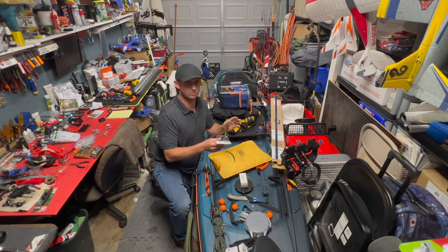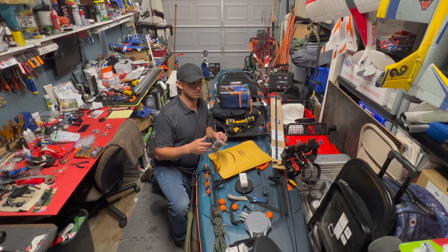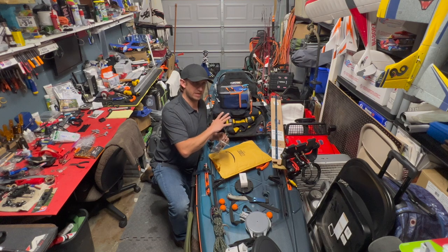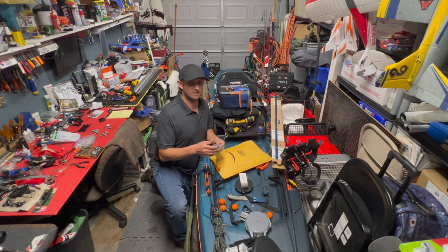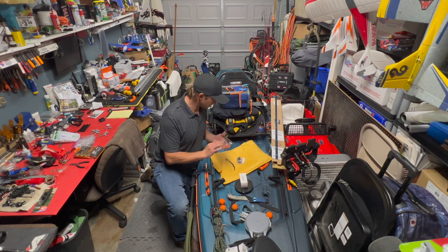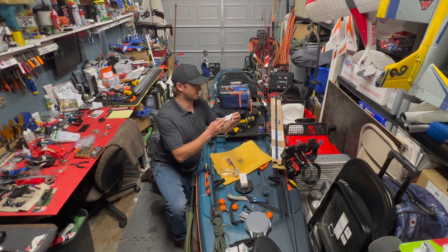Part of my trolling motor install: the transom mount is going to be able to raise and lower. I don't have places near me where I'm not allowed to have a trolling motor on my kayak, but I know in Arkansas, Oklahoma, and a couple of places there are areas where you can't. It won't be so permanent that I can't take it off in about ten minutes. By the way, if you've got a spot you want me to come out and take a trip, I'd be totally down — leave it in the comments.